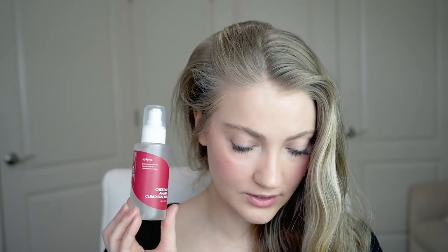The next product is their Chestnut AHA Clear Essence. This used to be called their Clear Skin 8% AHA Essence, and it has new packaging. Now it's called the Chestnut AHA 8% Clear Essence — they apparently upgraded the ingredients and it's supposed to more effectively smooth texture.